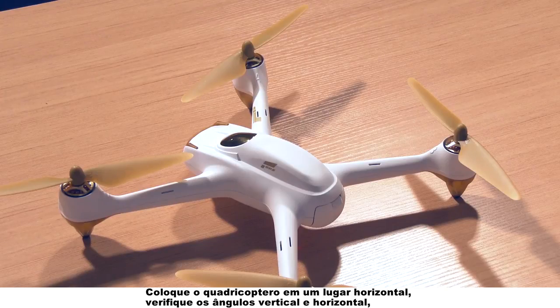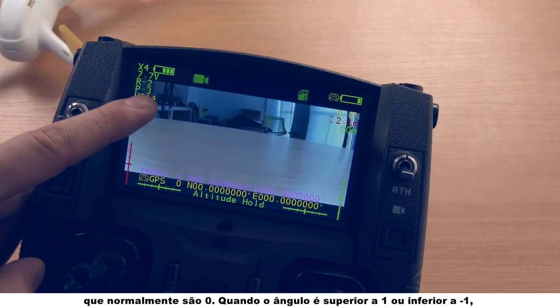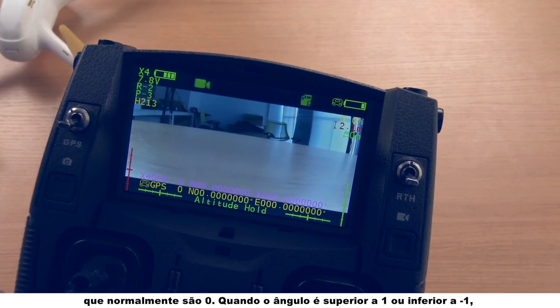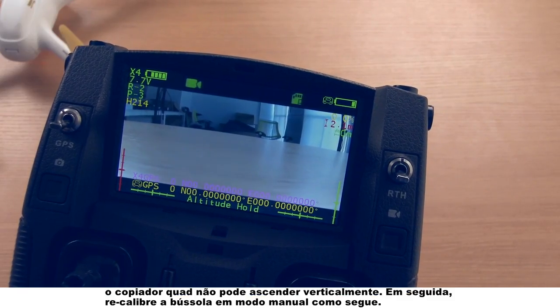Place the quadcopter in a horizontal place. Check the vertical and horizontal angles, which are normally zero. When the angle value is more than one or less than negative one, the quadcopter cannot ascend vertically.